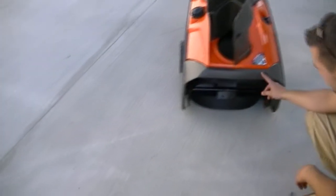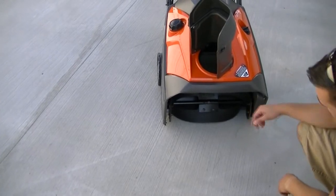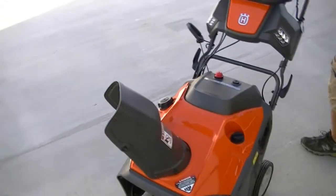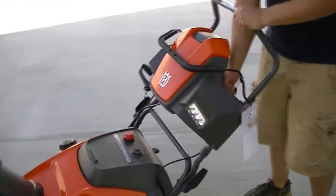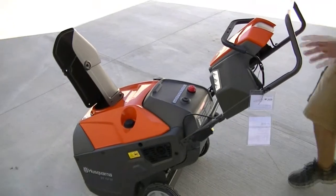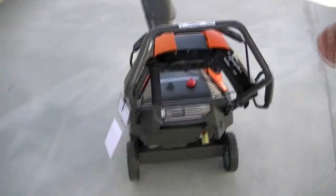It has a 13-inch snow cut depth and a 21-inch single stage. It has a remote protected shoe, easy to use, usually right here. Unlike major competitors, they handle it off to the side, which exposes it to ice.